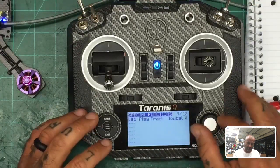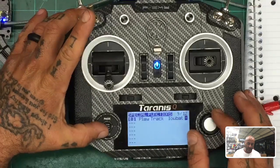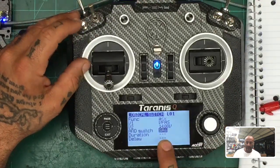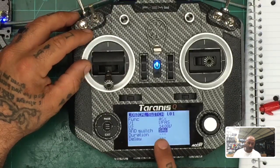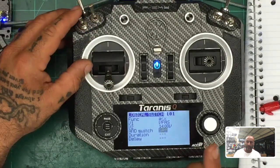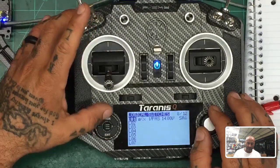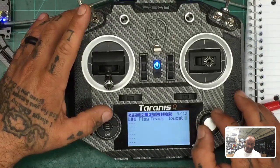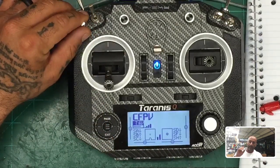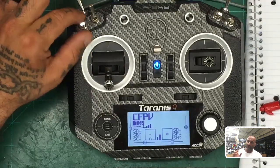If you don't want it playing while the quad is disarmed, go back to Logical Switches, click edit, and add an AND switch — flip your arm switch. What it's saying is: only trigger if the battery is below threshold AND the arm switch is armed. For me, the switch down means armed, up means disarmed. So add the arm switch condition. Now the alert will only play while armed — when you disarm, it stops. That's how you silence it without having to dig into menus.